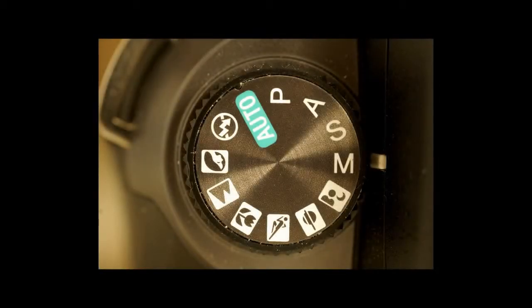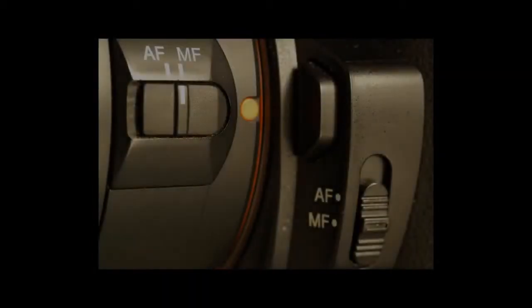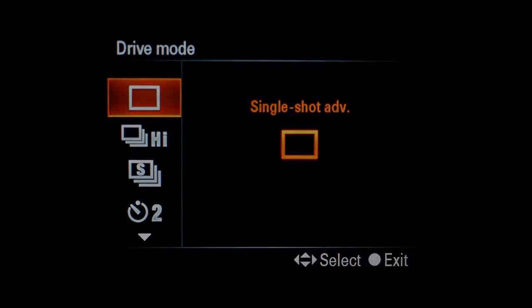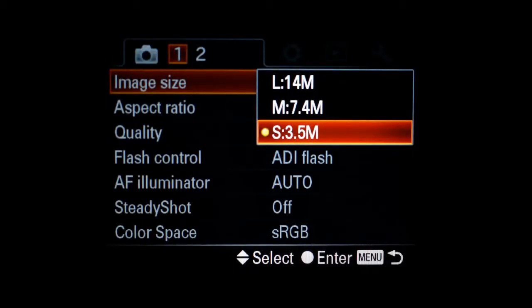To get a good video, the camera must take the exact same picture every time. So select the manual setting, switch to manual focus, choose the correct white balance setting, select the single shot option, and select the smallest picture size.